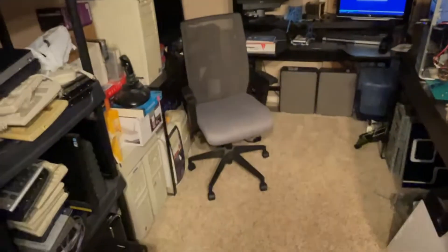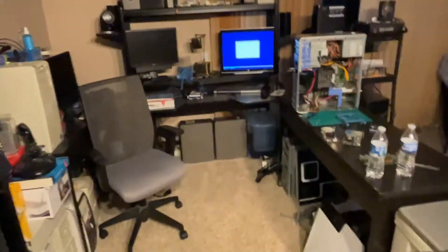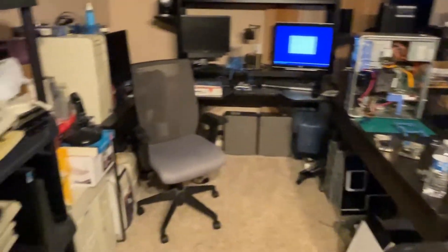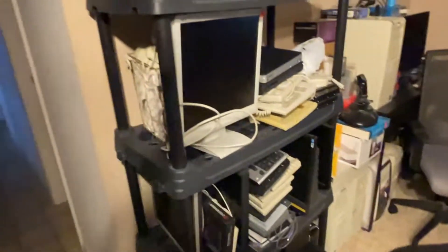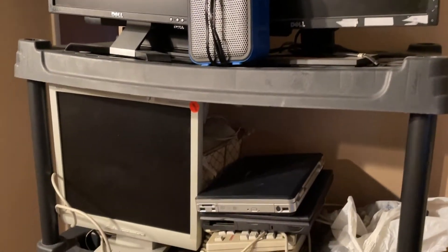Welcome back to another video. We're in a different location — we just moved out so we're in a different location and we're going to be doing another room tour. I guess we could do these once a year. Let's start off with this shelf — explain what we have going on over here. This is mine; there's lots of Dells.